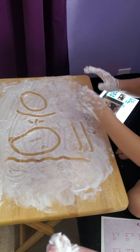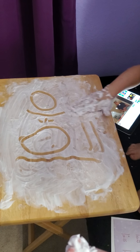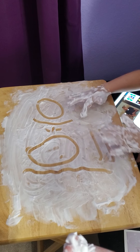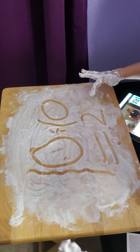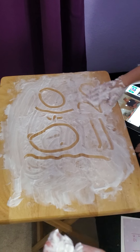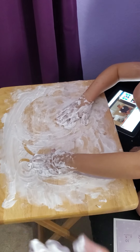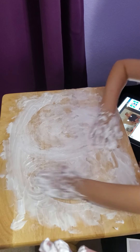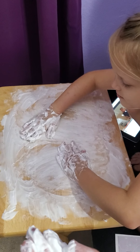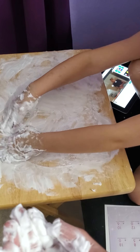Good catch. And so we have 20. Good job. Erase that. I need more shaving cream. No, no, no — just go with that. There you go. That's good.